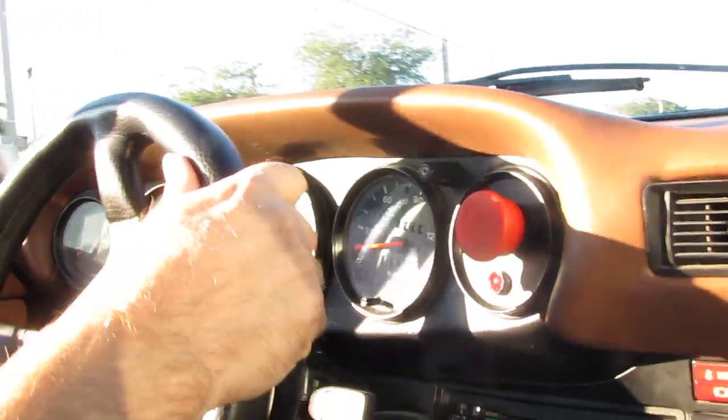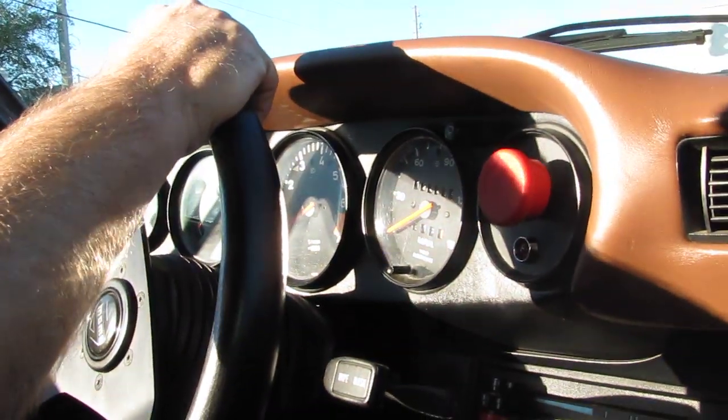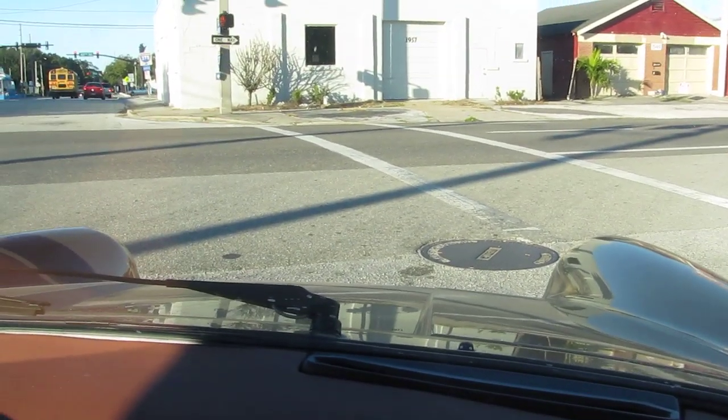I'm surprised there isn't more stuff on this to tell people it's electric. Yeah, we're getting there — the problem is Sebastian's wife backed into the fender, so we have to get some body work done and then we're going to get vinyl put on.